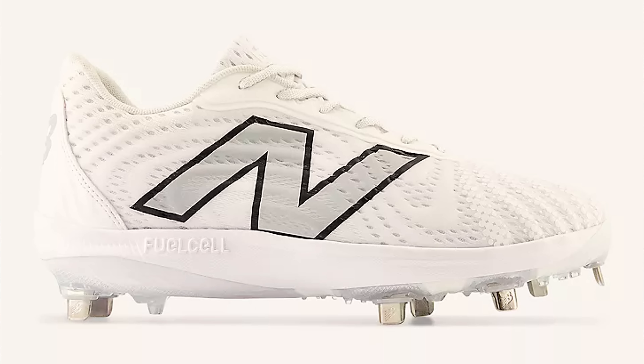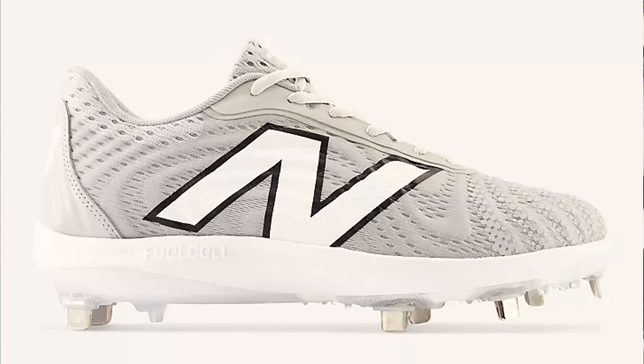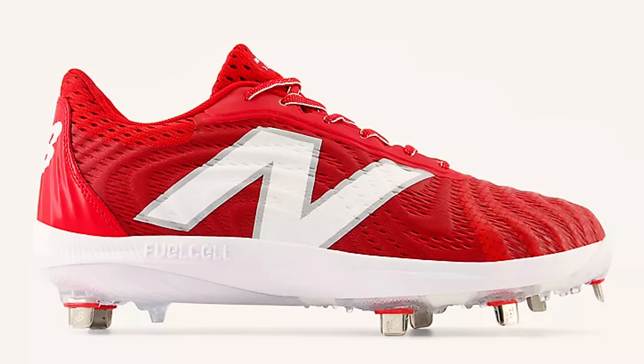My second favorite cleat company is definitely New Balance. I'm sorry to everybody who likes Adidas — they're a little bit too narrow for my feet. New Balance has some of the most comfortable cleats on the market. The 4040 cleats are amazing, they come in a bunch of different colors, they're pretty affordable, and New Balance cleats are a little bit wider, so if you have wider feet, they make it more comfortable.